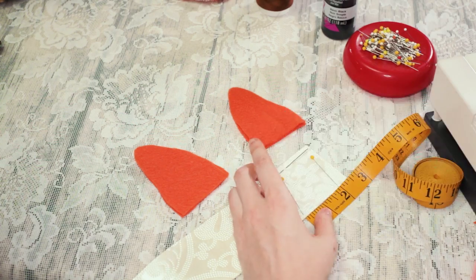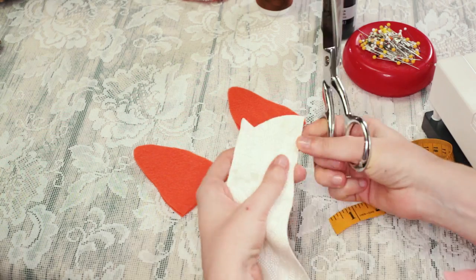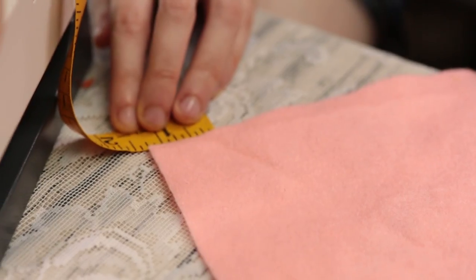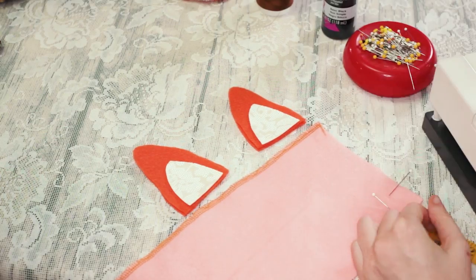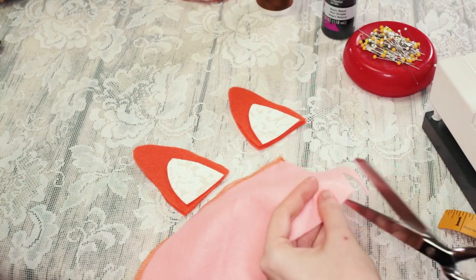Next cut out your white earpiece. For our three and a half inch tall ears, we made ours two inches tall and two inches wide at the bottom. Once you have this cut out, cut one more so that you have one for each ear. Next cut out your pink inner ear pieces. Ours are about one inch tall and one and a quarter inches wide at the bottom. Once you have this piece cut out, cut one more so that you have one per ear.